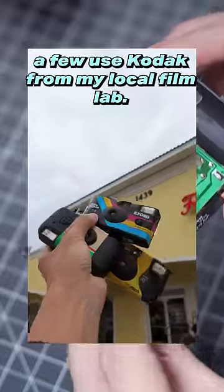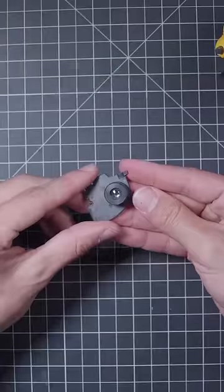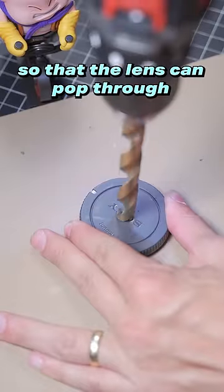Lucky for me, I was able to score a few used Kodaks from my local film lab. So the first order of business is getting this lens out of here. We're going to try and mount it on the inside of one of these sensor cover caps. I'm just making a mark so I can drill a hole big enough so that the lens can pop through from the other side.